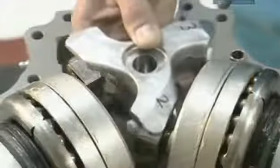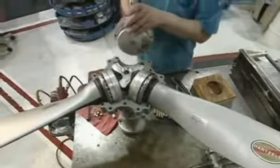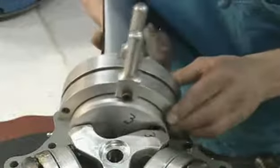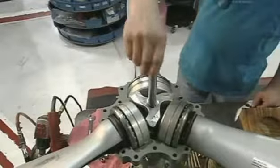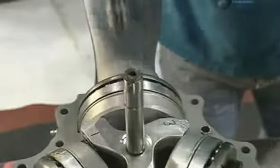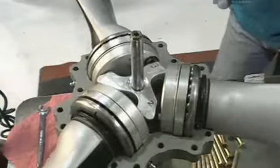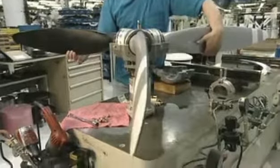The shanks of the three blades fit right into this steel part called the fork, which keeps all the blades at the same angle. Next comes the pitch change rod. The term pitch refers to the angle of the blades. Engine oil will exert hydraulic pressure on a piston that moves the pitch rod, which advances the fork, rotating the blades to the required angle.